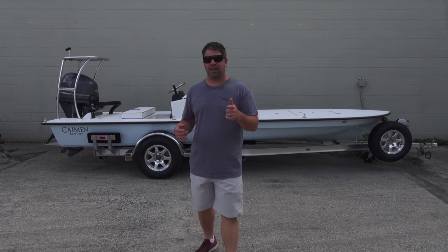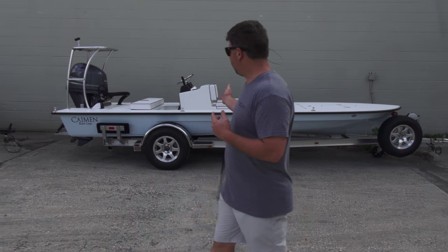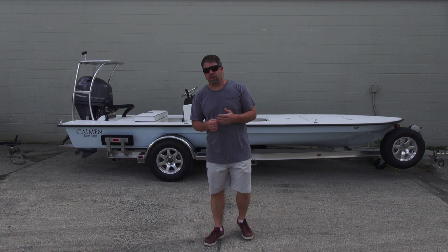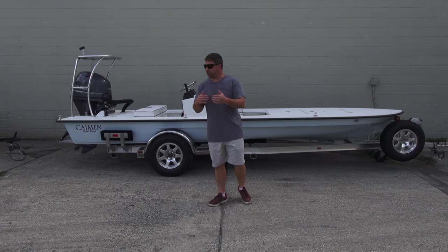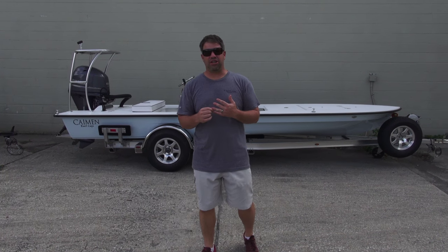Hey guys, what's going on? It's Kevin, East Cape Skiffs. Behind me, two Caymans. Both of these Caymans that you're going to see, we're going to do this in one walk around. As you can see, a royal pan real quick — same boat, rigged differently, going to North Carolina. Both of these guys are probably about 20-30 minutes apart, so they will see each other on the water.